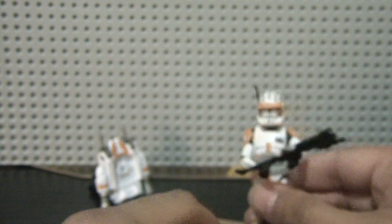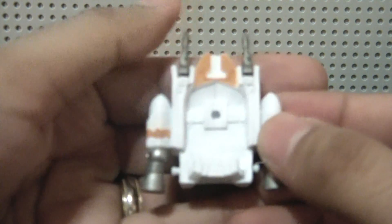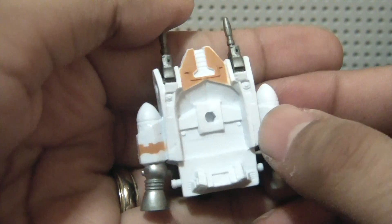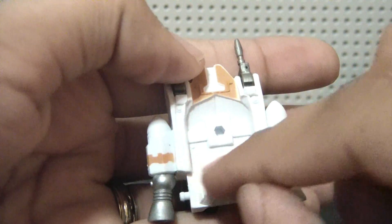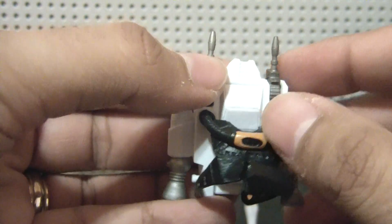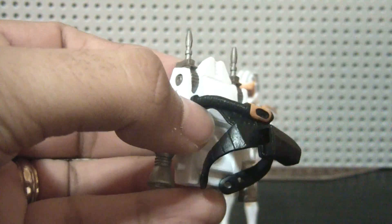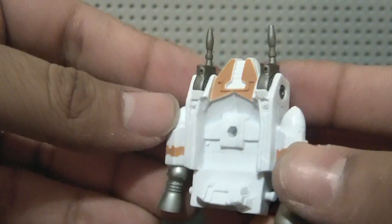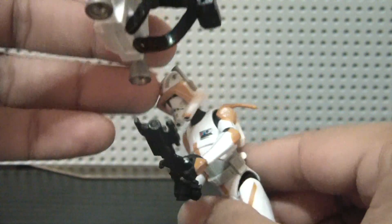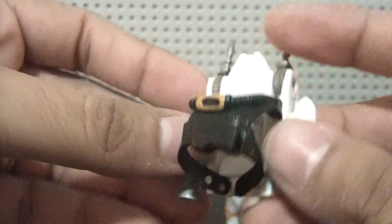It also comes with this propulsion pack thing, which I don't like at all. This thing is horrible. I guess it came with the Captain Rex figure that was released not too long ago. It's a big open space, and when you put the smaller backpack in, it's very vacant around there. I just don't like the way it looks or the design. I'm not going to use it. The antenna on the back of the shoulder pad tends to bend if you put this thing on it, so that's another reason I don't like it. It just looks bulky with it on. It also comes with a holster, but no blaster for the holster — so, weird. I'm not a big fan of this.